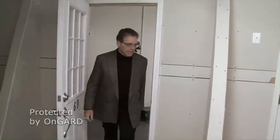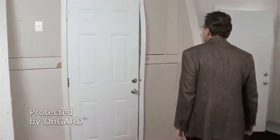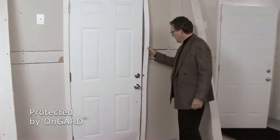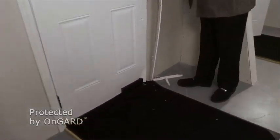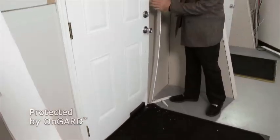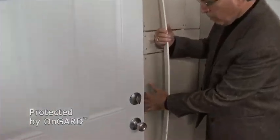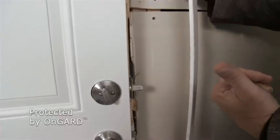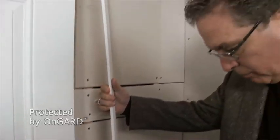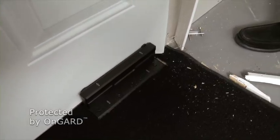All right, let's see what we have. Amazing. Obviously the whole jam system is blown right off the door. If you come around and look over here, you'll see that the jam material — where the deadbolt and the actual clasp went into — has all been blown out. That's what's down here on the floor; that's all the spare material.